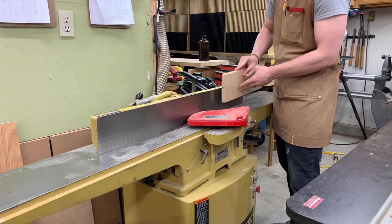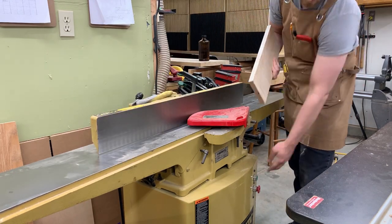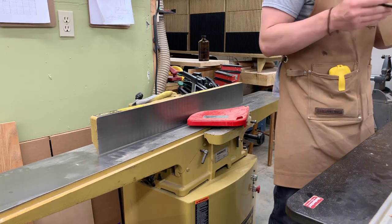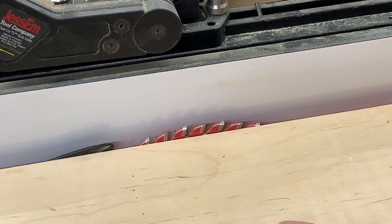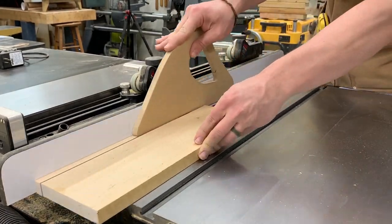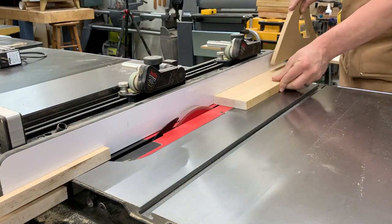Next I picked up some leftover maple stock that was conveniently already flat on one side and at three quarters of an inch thick. I squared up the edge on my jointer, then over to the table saw where I cut it down to one half of an inch and ran those pieces through. Perfect.